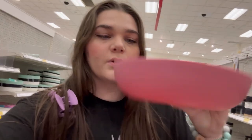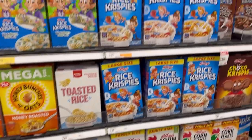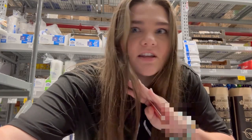I was hoping to find the neon pink bowl, but I found this one instead so we're going to go with this. There's something about the smell of Lowe's that I just cannot get enough of.